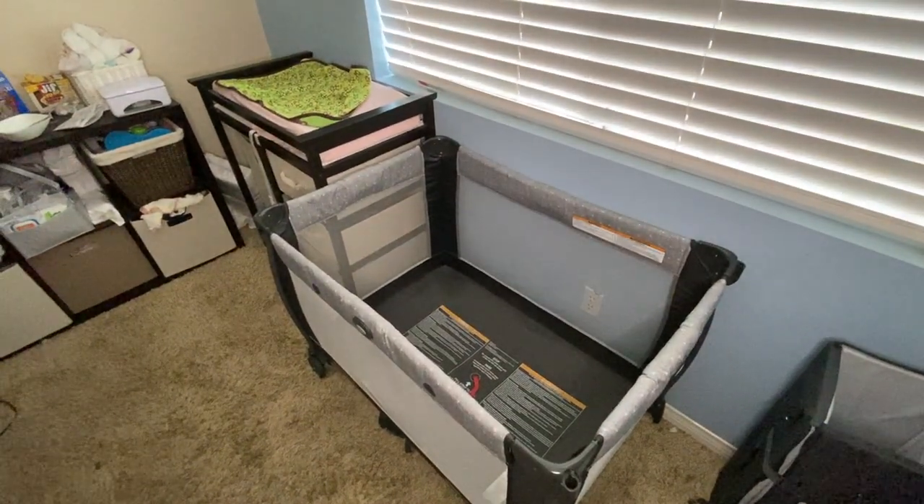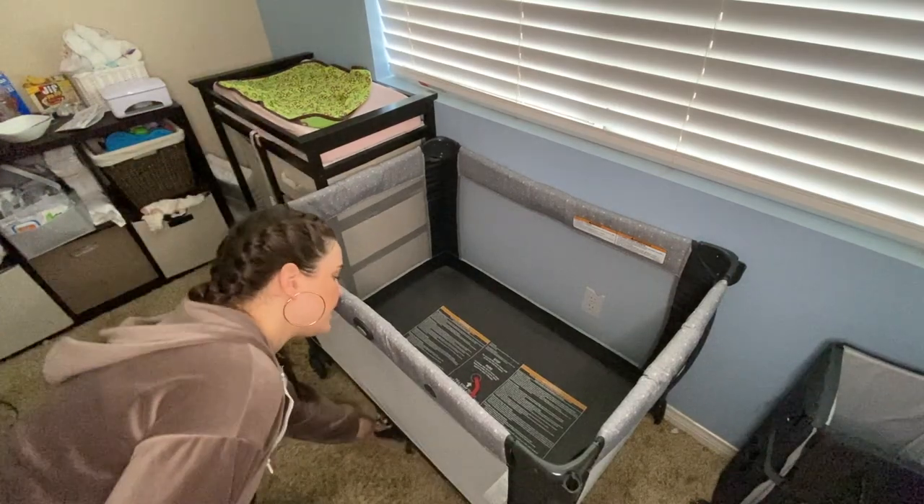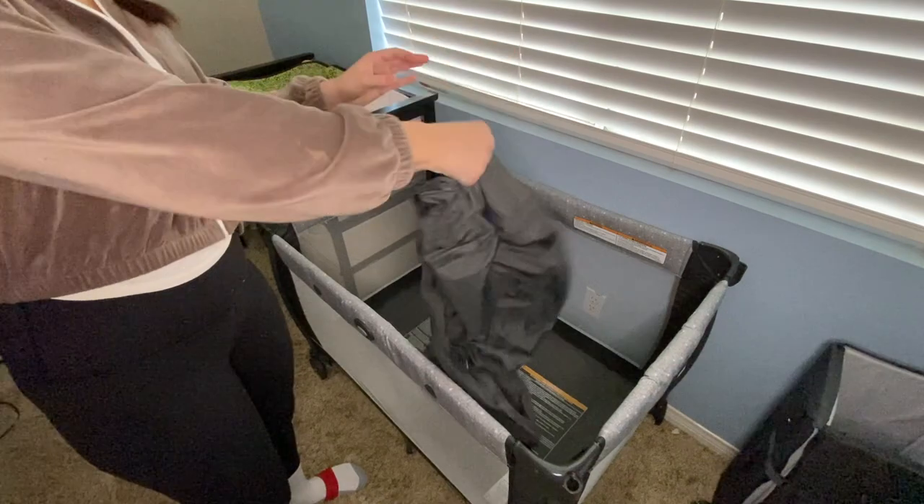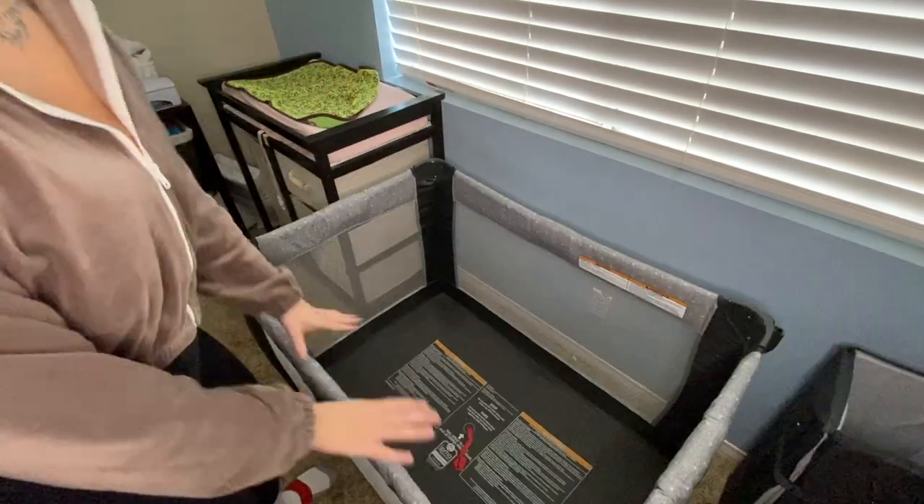So as you can see we have an empty pack and play. I keep this storage bag — this is where you put the pack and play once it's folded — underneath the unit. We're just going to put that to the side.